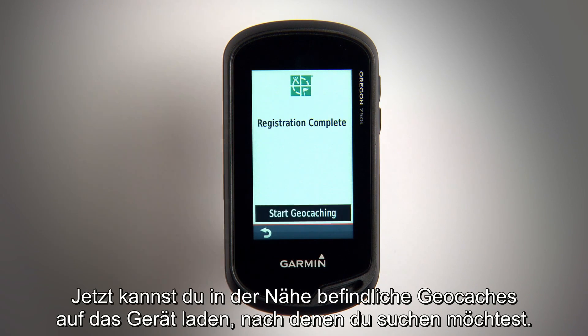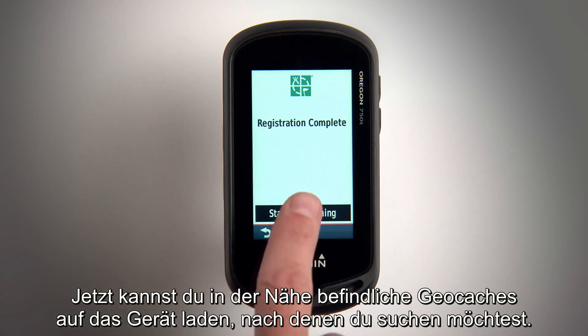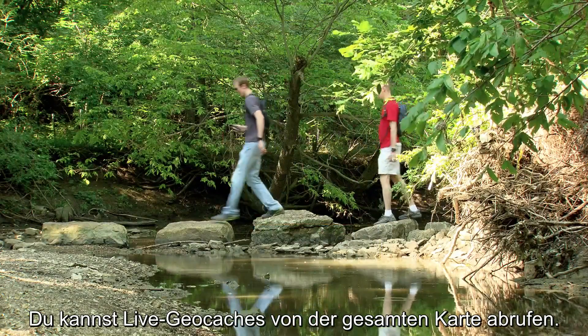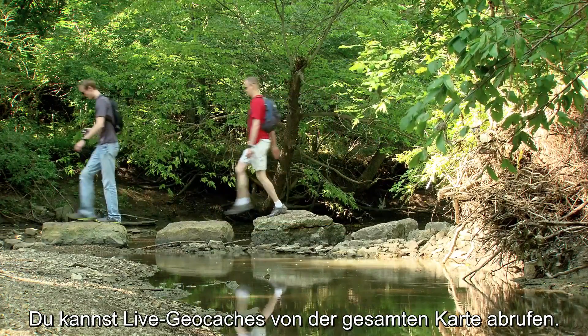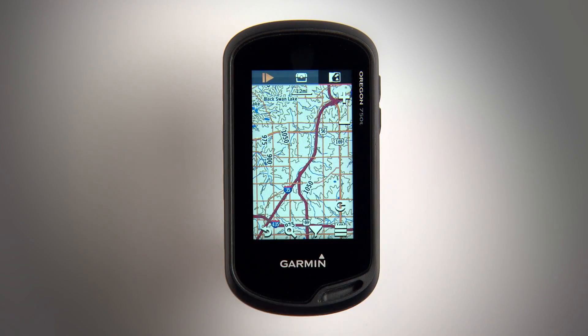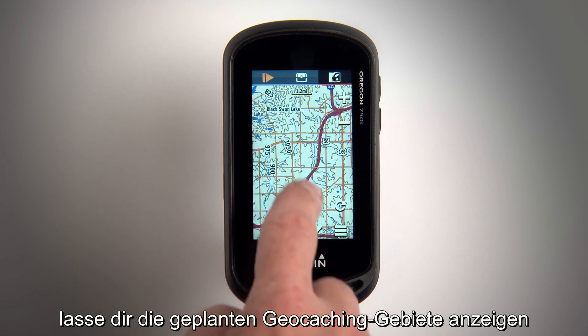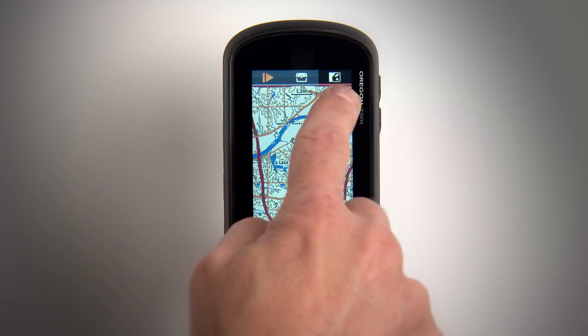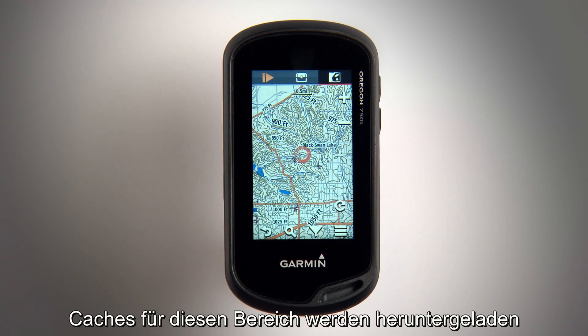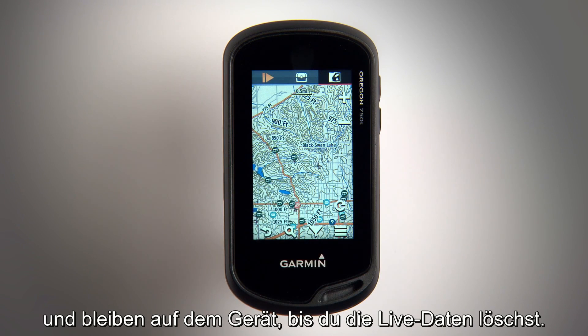Now you can load your device with nearby geocaches that you want to go find. You can pull in live geocaches all over the map. Just select the geocache map screen, pan to areas where you plan to geocache, and hit the refresh button. Caches for that area will download and remain on the device until you clear live data.